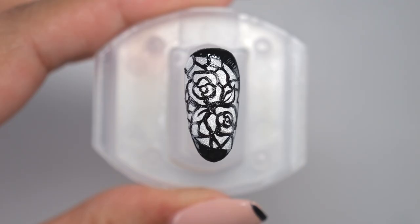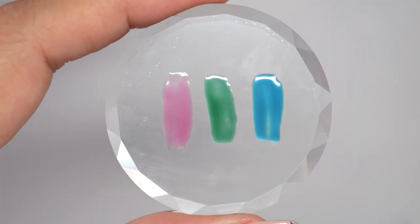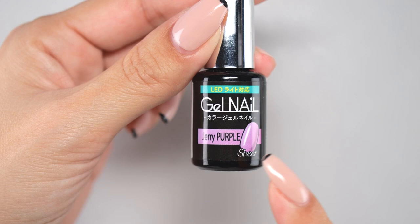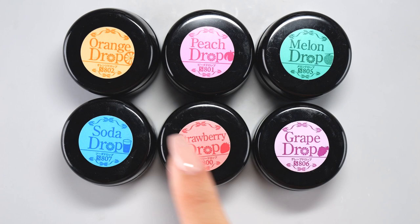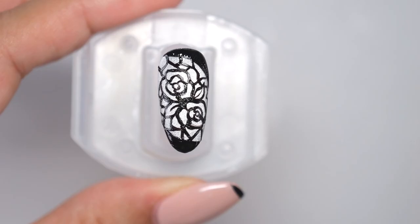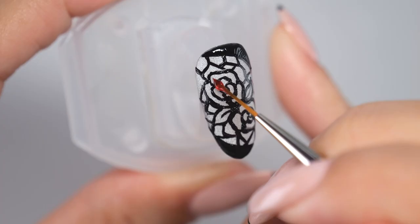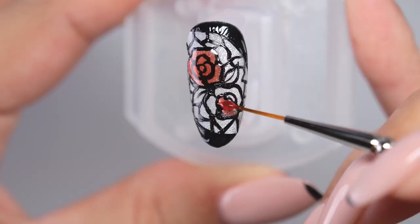Next, let's paint this stained glass. I use a sheer color gel. Sheer is a semi-transparent color that allows your natural nails to show through. The word 'sheer' is written on the bottle, so please use this as a guide when choosing a color. It will look more gorgeous if you use about five to six colors. First, paint the flower part with red color. If you use a sheer color gel, the color won't transfer even if you apply it over the black lines, so it's okay to apply it over the lines. Apply it roughly to the flower part.